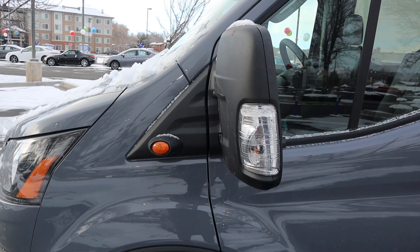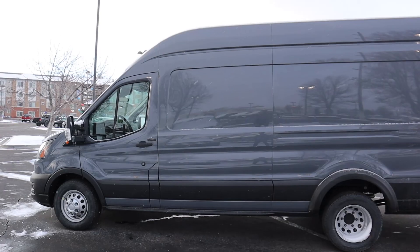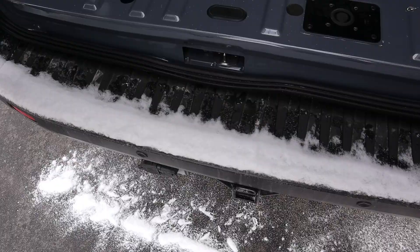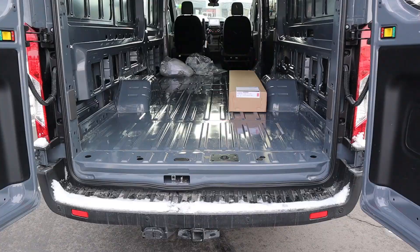Look at these mirrors — just how massive they are. I'll go over those in a little bit. Here's the full side profile, and it is massive. Let's pop around to the rear where you can see the receiver hitch and the bumper step. I'm going to step over that to avoid bringing snow inside the van.